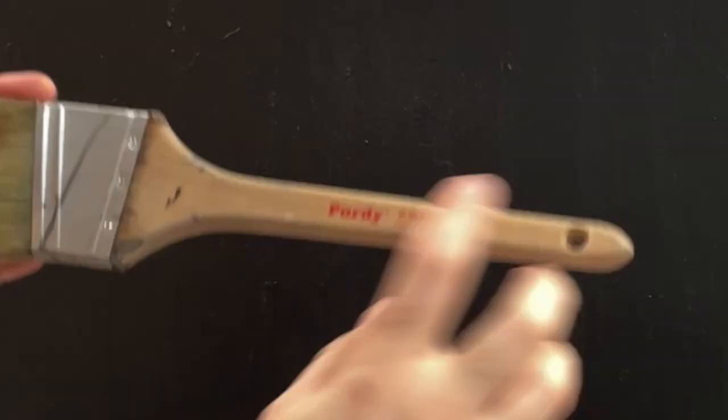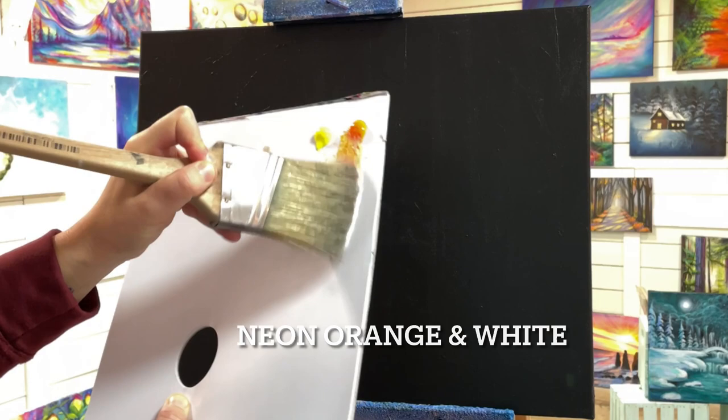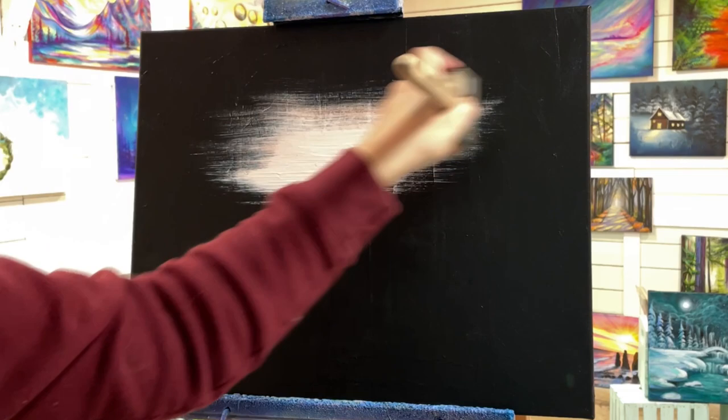We're working on a black primed canvas. I just took an old canvas and covered it up with black paint, let it dry, and I'm going to be using a large paintbrush. You can use any large blending brush that you want to work on the background. I'm going to pull into my titanium white and my neon orange.